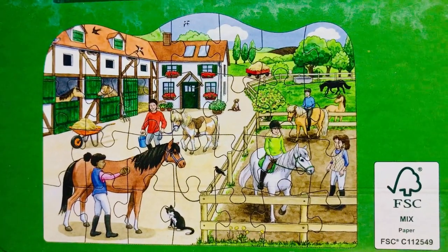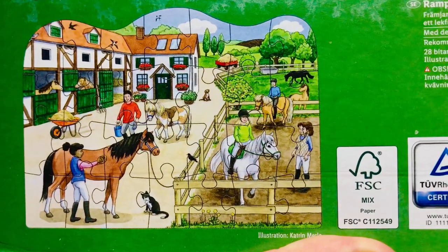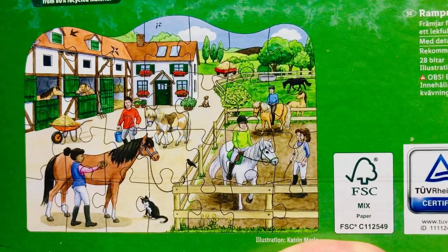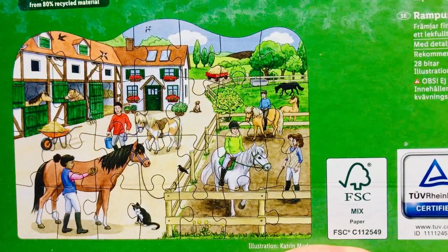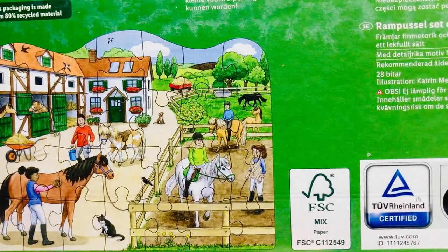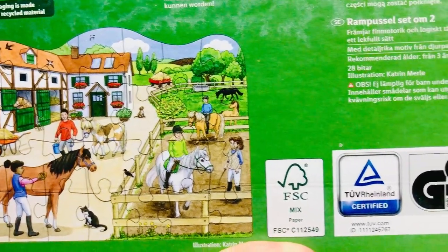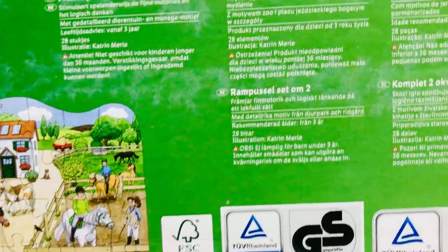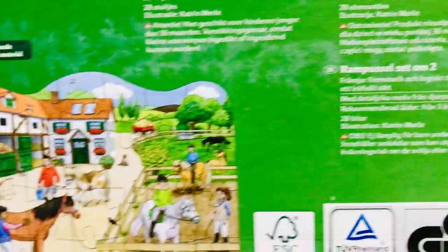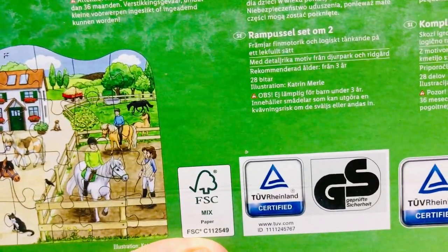Hi guys, welcome to the show! Today we're going to be making a puzzle. Can you see any animals in the puzzle? That's right, there's a horse, there's another horse up there, there's a black and white cat, and there's two more horses in the field at the back, and there's some people walking around and buildings and trees.